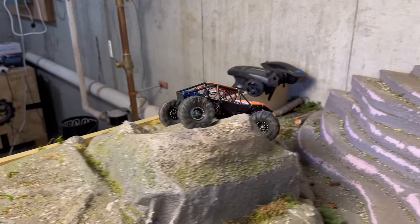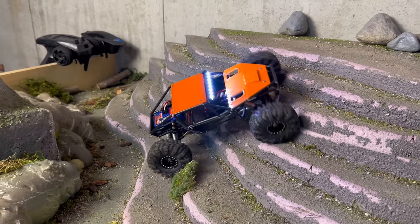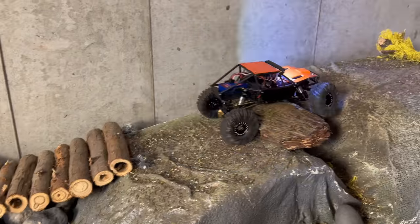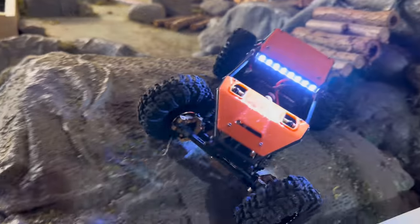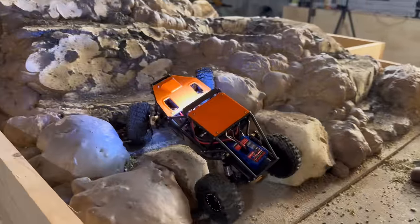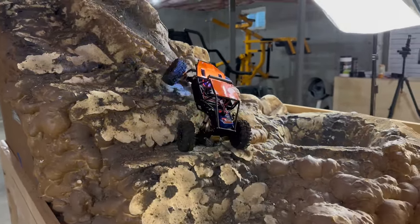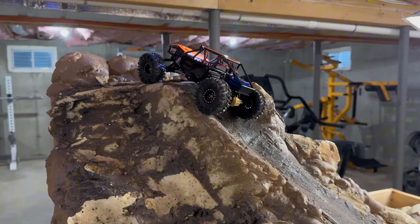What I did do in preparation for this video is put some hex extensions on it to widen it out. With the 64mm Swamp Claws it's currently running — which are awesome, by the way — they rub on the shocks up front. So I put some plus 6mm hex extensions on it to make more room for the incoming bad boys. I've had great success with these smaller 64mm Swamp Claws, and I'm really excited to see what the big brothers are like. So let's get them mounted up, get them on the build, and see how they do on the course and out on the rocks.